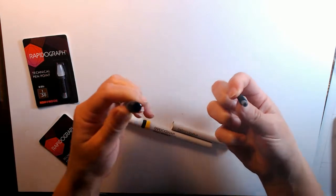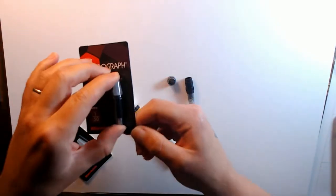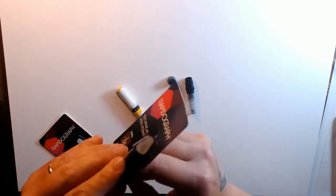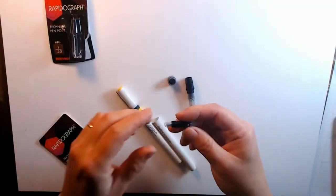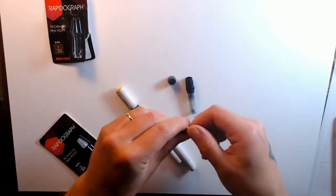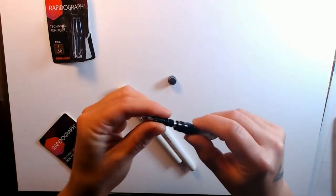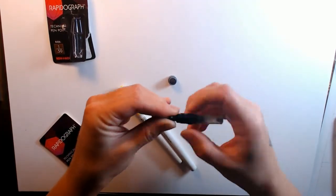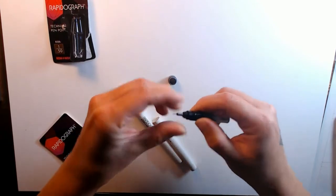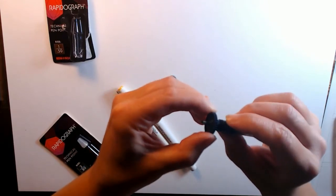Once the point is loosened a little, you can remove it the rest of the way by hand. And now you can see how much dried ink is stuck in this old point. Time for a new pen point. Once I struggle it out of the package and remove the protective tip, I can thread it right back onto the pen body. You want to use the key to give it one last little turn — you want it snug but not over-tightened. Just go until it stops; don't try to power past that.